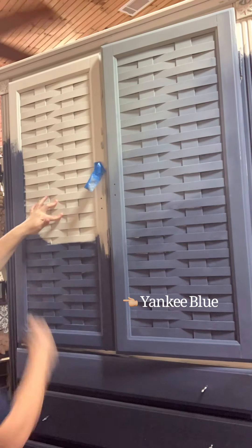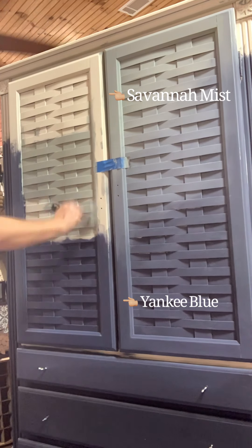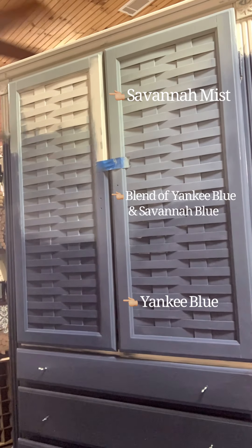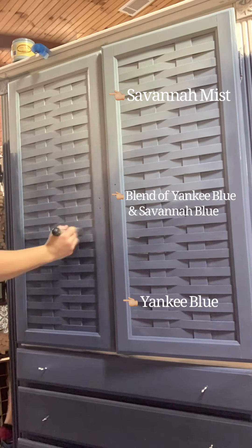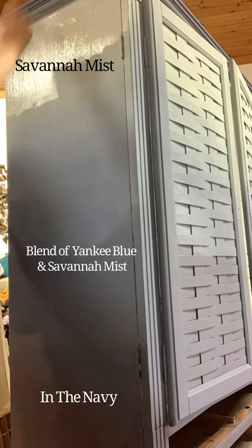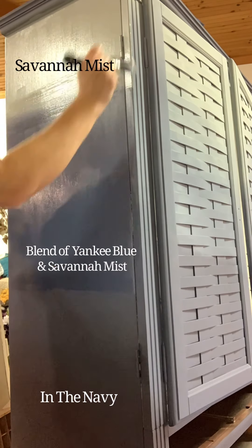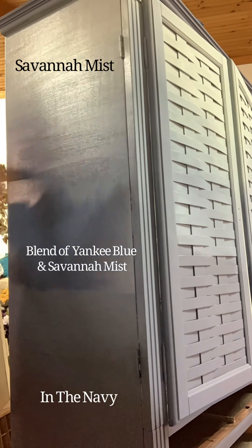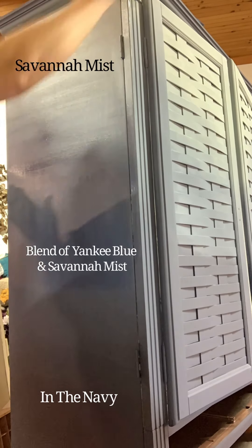Still using my Cling On S30 brushes, I began applying my middle color, Yankee Blue, at the bottom of the doors. I went about a third of the way up the door and then started transitioning to my lightest color, Savannah Mist. Using a separate Cling On S30, I started blending those colors together into somewhat of a V-shaped pattern on the sides of the cabinet. I did a standard ombre where I started with my darkest color, Navy, at the bottom, transitioning to Yankee Blue and then Savannah Mist at the top of each side panel.